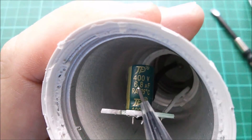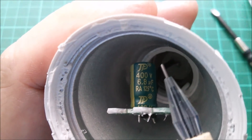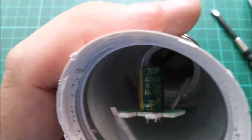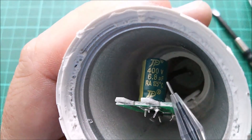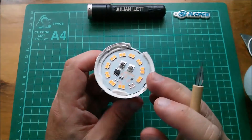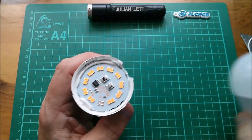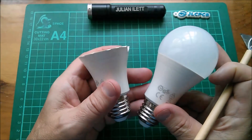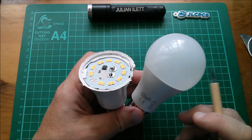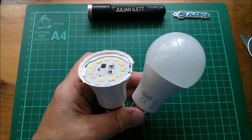The smoothing capacitor is a 6.8 microfarad 400 volt — because rectified mains is up in the 300-something volt range — rated 125 degrees C because this metallized casing is going to get quite warm. So that's what's inside one of these Livano Lux warm white mains light bulbs. I think you'll agree that two of these for a pound is pretty good value. Not sure if your local Lidl is going to be discounting them quite to this extent, but it might be worth checking out.